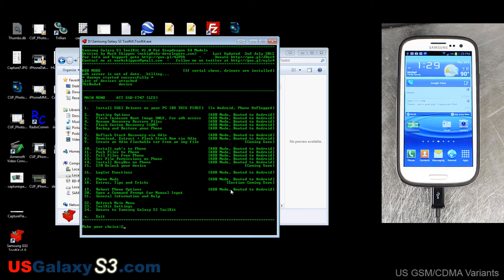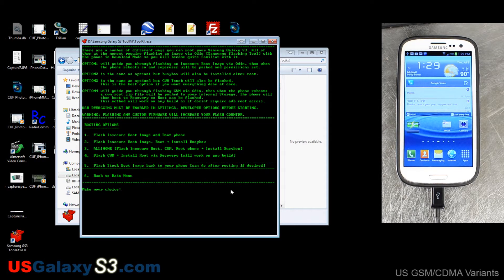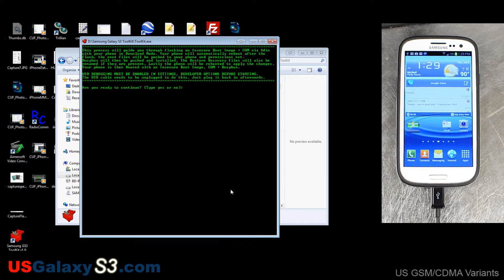We're going to go to number two, rooting options. I'm going to go for option three — the all-in-one flash: insecure boot, ClockworkMod recovery, root the phone, and install BusyBox. The process will guide you through the flashing step by step and tell you what should happen. It says USB debugging must be enabled, which is why I showed you that earlier.